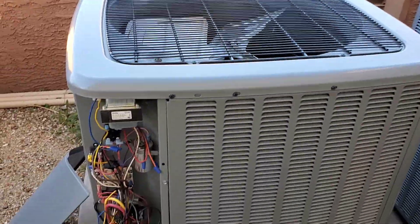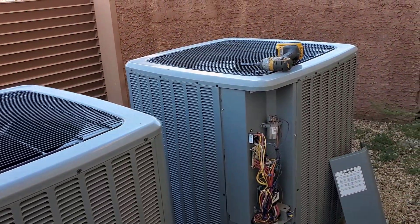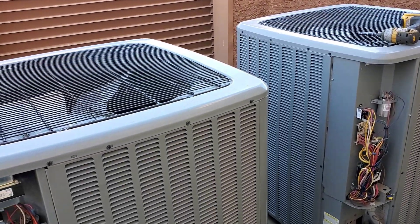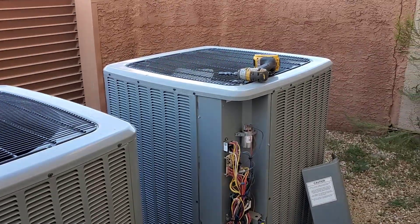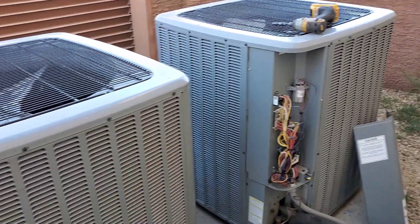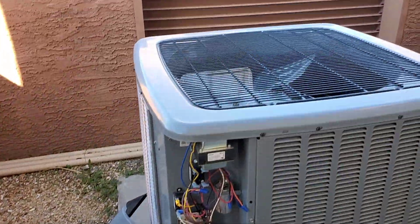Nothing like people taking out true commercial stuff like Trane Odyssey units, which I believe was what was here — it was over 20 years old before it failed — and then putting wannabe commercial stuff like Daikin/Goodman bastard units in its place.